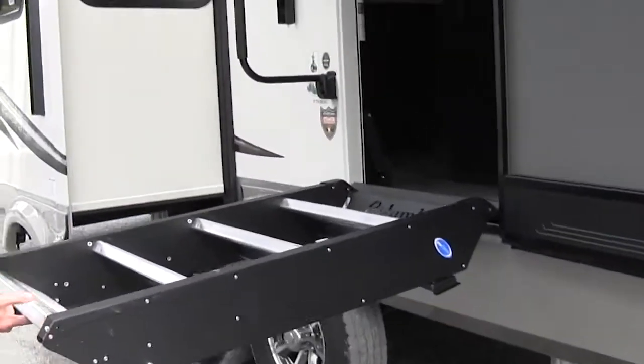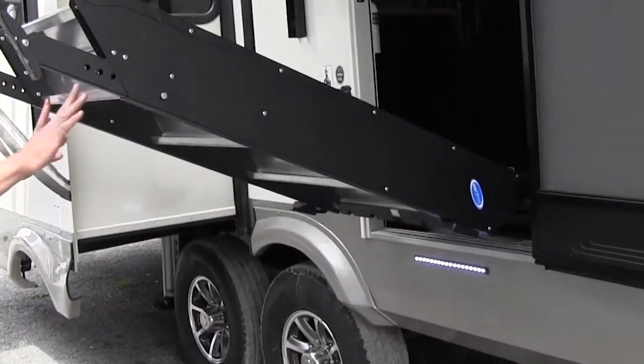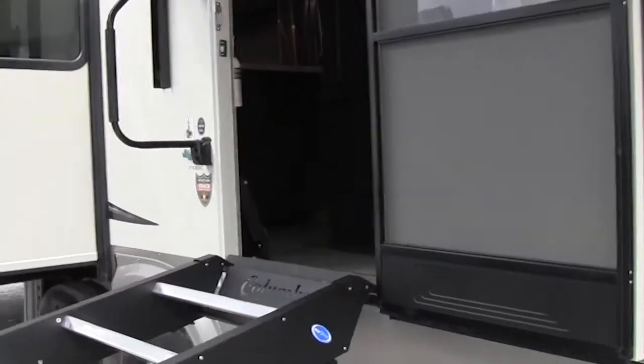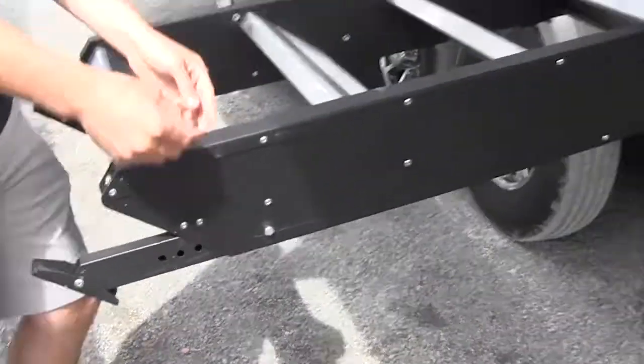All you're going to do is just lift up, and these are the zero gravity steps, so they're not heavy at all — you can see they just kind of float there. It goes all the way up and locks in place over on the sides. Lower it down, and it also has adjustable feet, so if you're on uneven ground you can change those.